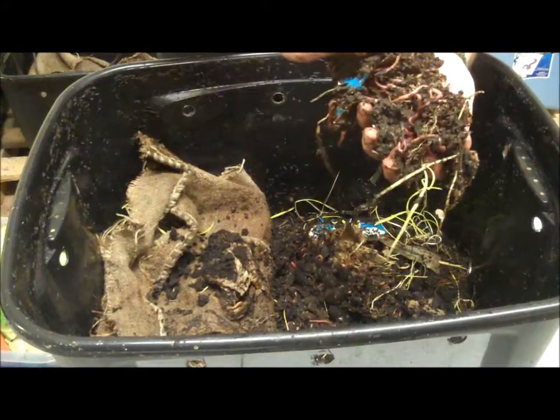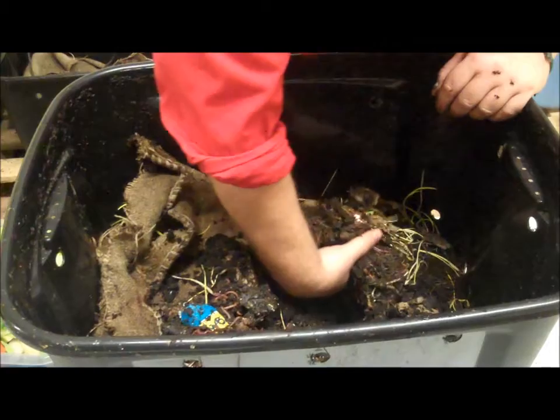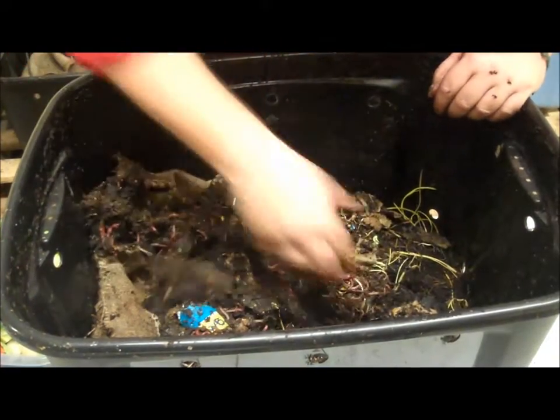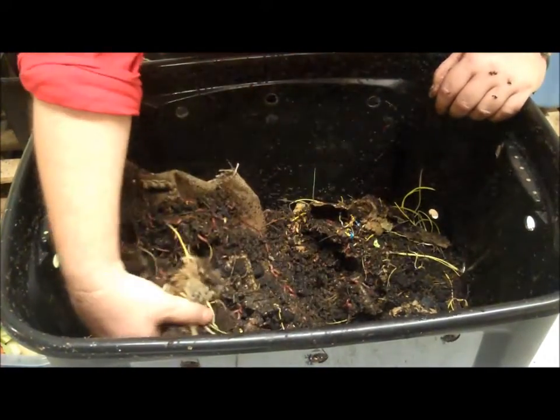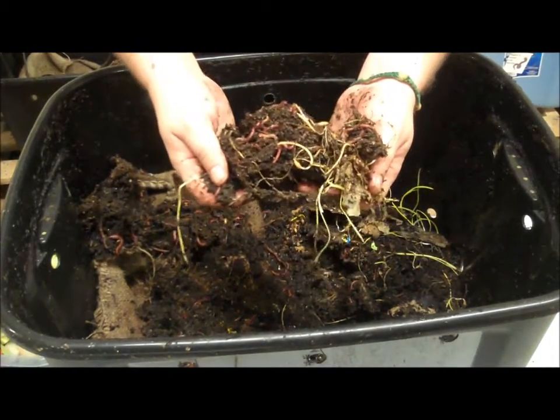We're seeing some really nice compost. We're just going to open up this trough to prepare for our salad. Just look at that — they're eating through a lot of different things, but we're going to see if they can eat through a salad.